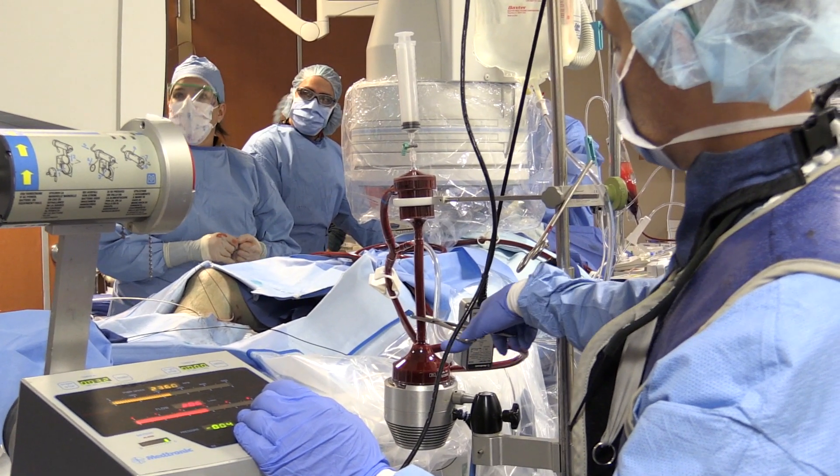Most of our patients have had incredible outcomes. We've had some patients that hadn't walked in two months and had been sitting in other hospitals on blood thinners, and three days after the procedure they're doing physical therapy and have fully recovered.